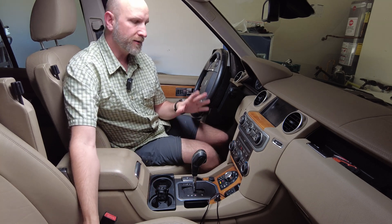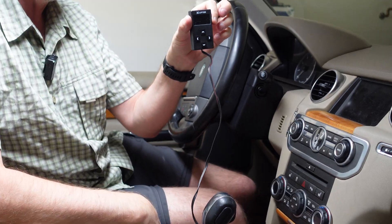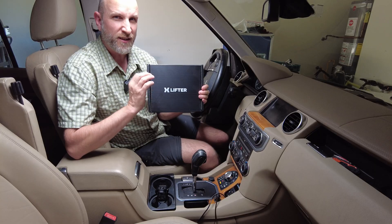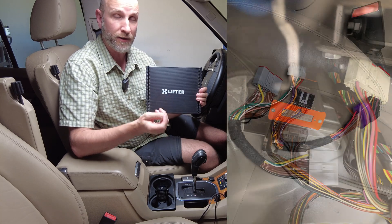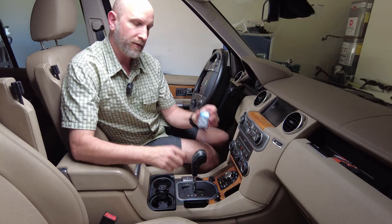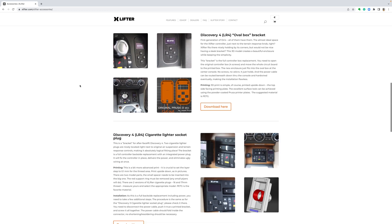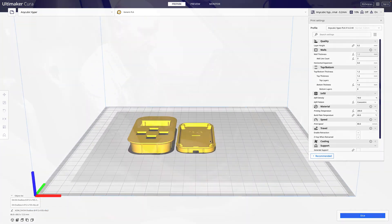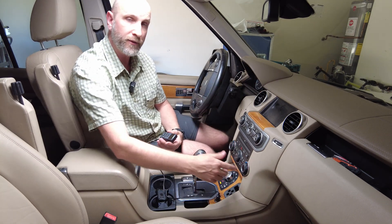Hey everybody, today I am going to be installing the Xlifter control module permanently into the center console of my LR4. I've already installed the Xlifter itself — I got this about a month ago. There are a ton of videos that show you how to do this, so I'm just going to link to the video I watched that shows you how to install it on a Land Rover. On the Xlifter website you can 3D print little cases that allow you to place your Xlifter control module in the center console, up by your vents, or wherever you want.